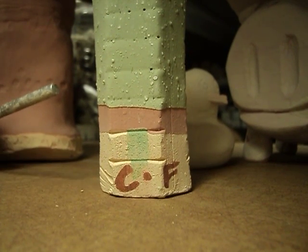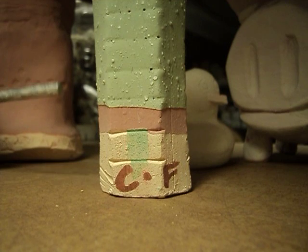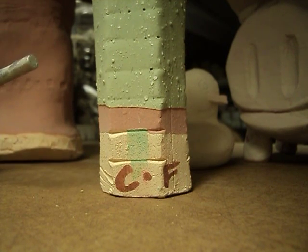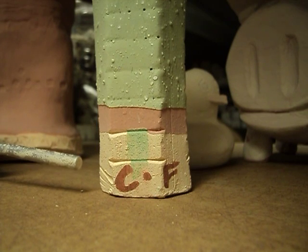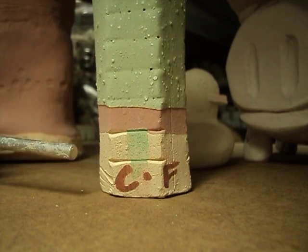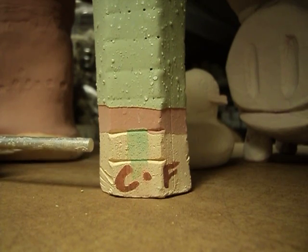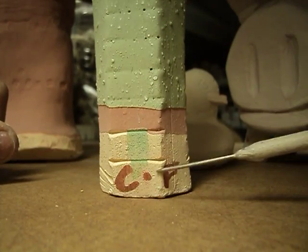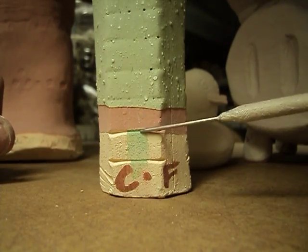Hey guys, we're back in the glaze kiln room today. I just want to talk quickly about something I get asked about a lot: how thick should a glaze be, or how thick should a glaze look on a piece before we go to put it in the kiln? And this is a test tile I made.